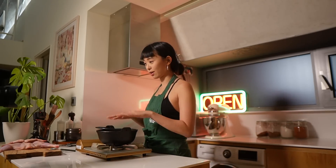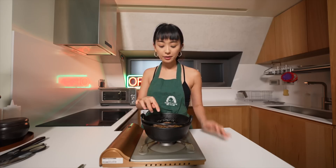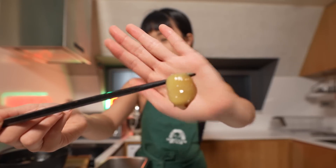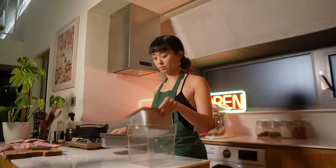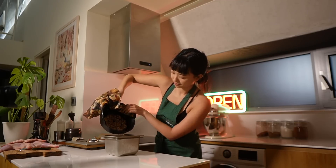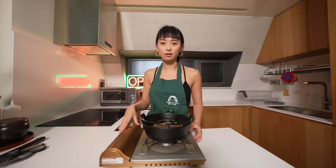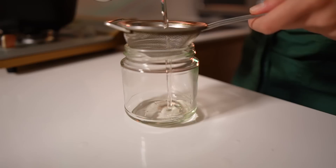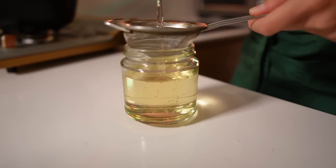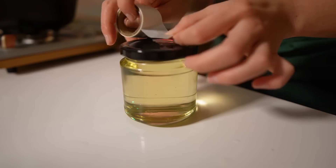Our garlic has now finished cooking. You can tell it's done because it's very soft. The whole house smells absolutely wonderful — if I could choose a diffuser for my house, it would be this. I'm going to strain the oil from the garlic so we can use it later, and cool down the garlic so we don't burn ourselves when squeezing it out. Don't throw away this oil — it's going to be this beautifully garlic-infused oil that you can use for dressings and finishing sauces. It's going to be amazing.